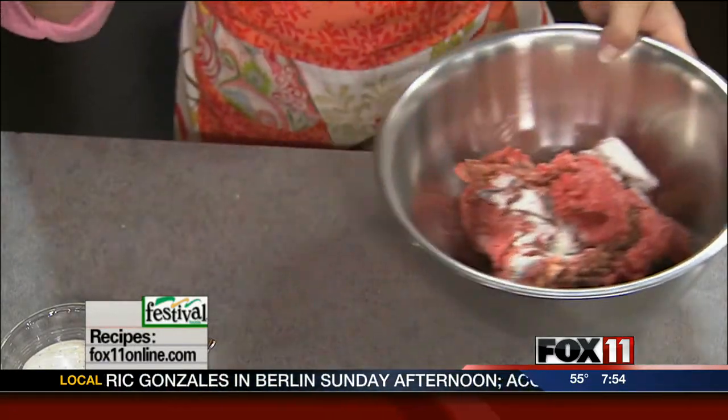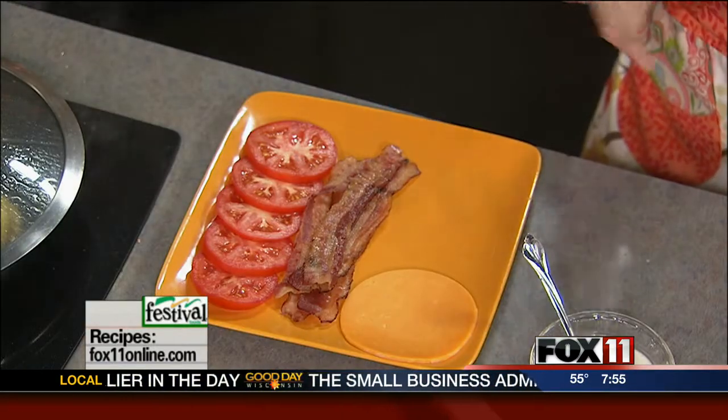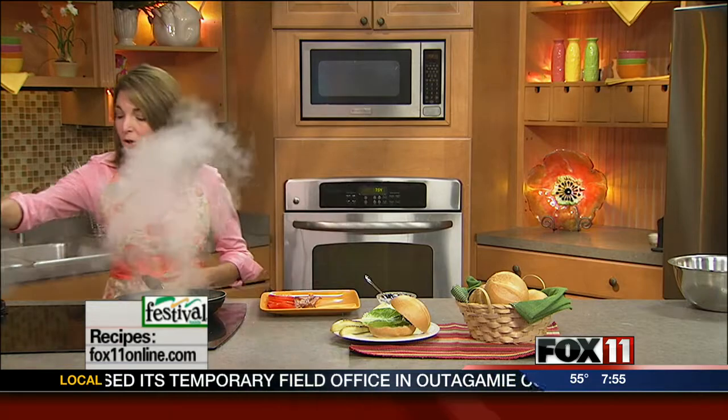Two pounds makes about eight burgers, depending on the size. Then I went to Festival and picked up some really nice hard rolls. I've got some ranch dressing here, cooked up some bacon — you can make it really easy and get the pre-cooked bacon so you can just throw it in the microwave and it's done in about 30 seconds. And then some wonderful garden-fresh tomatoes, which are really at their peak right now. I've just sliced up some of the tomatoes. Our burgers are done — I just put the lid on and it melts the cheese perfectly.